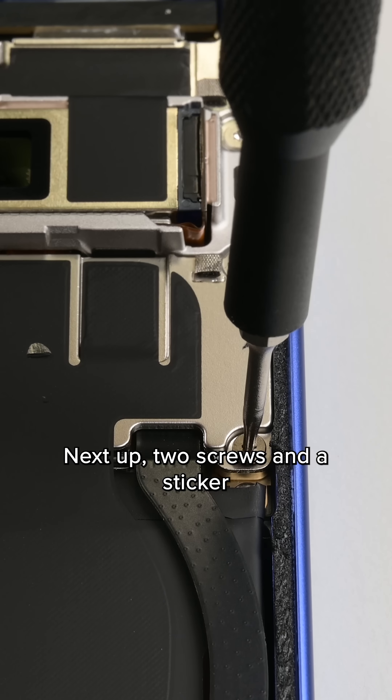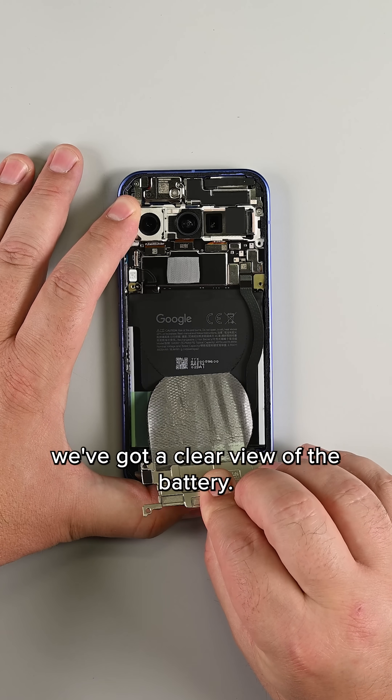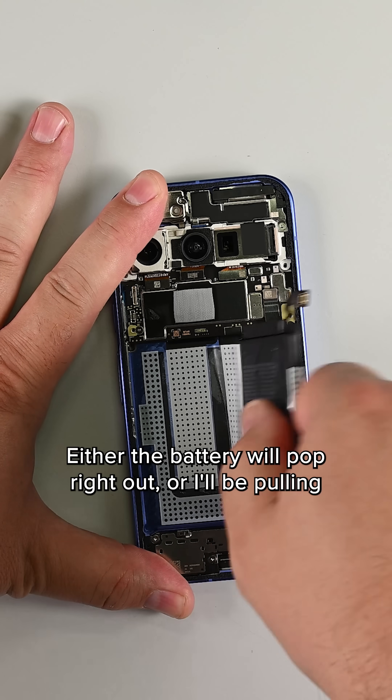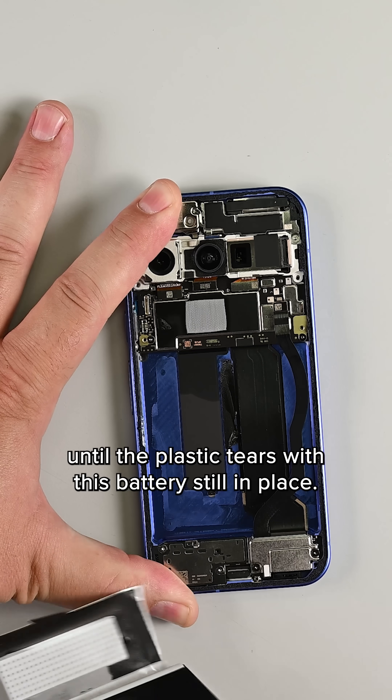Next up, two screws and a sticker release the metal mid-frame, and with that plate gone, we've got a clear view of the battery. Now these pull tabs can go one of two ways — either the battery will pop right out, or I'll be pulling until the plastic tears with the battery still in place.